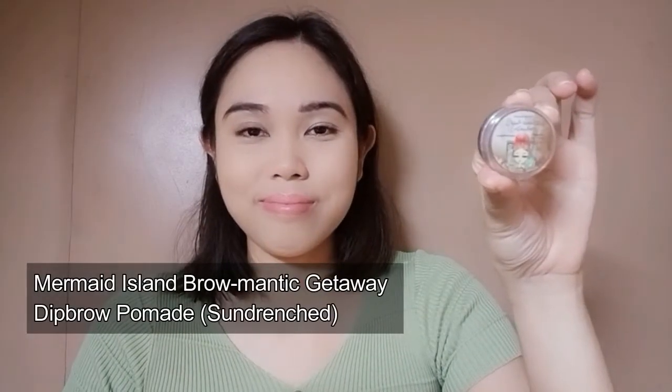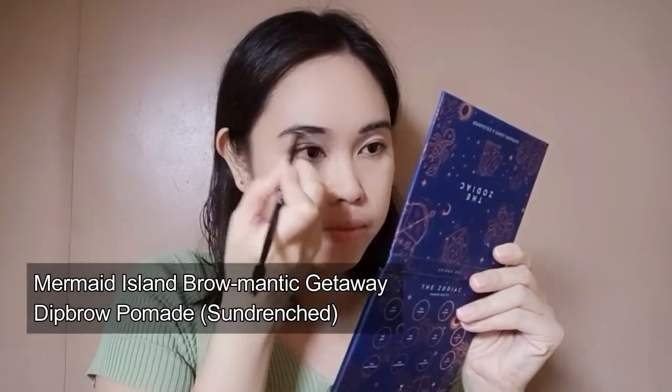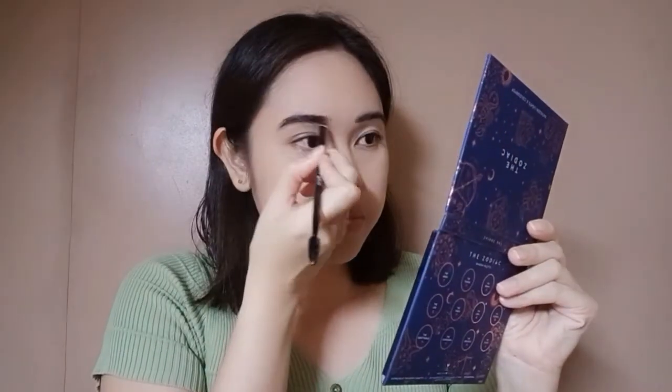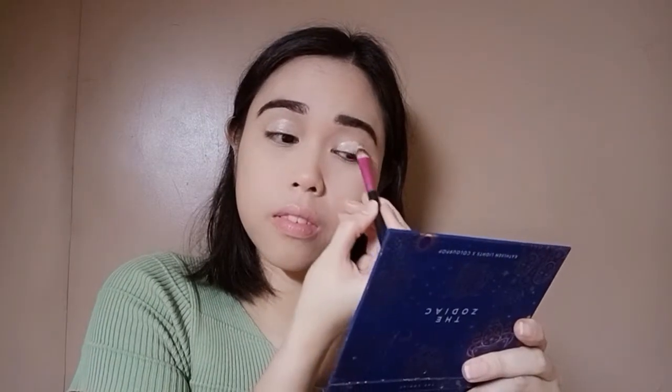Now let's move on to the brows. I will be using the Mermaid Island Brownmatic Getaway Deep Brown Pomade in the shade Sun Drenched. To start the eye makeup, I will be priming my eyes using the same cream I used for my base makeup.